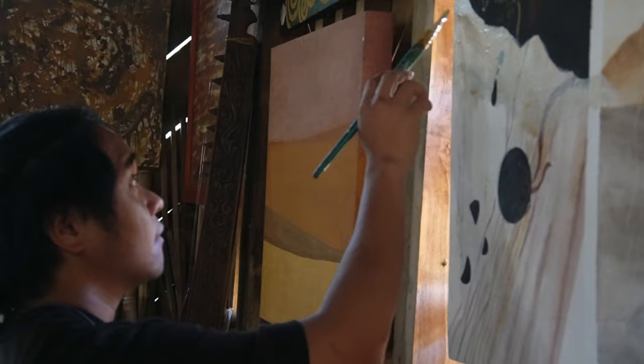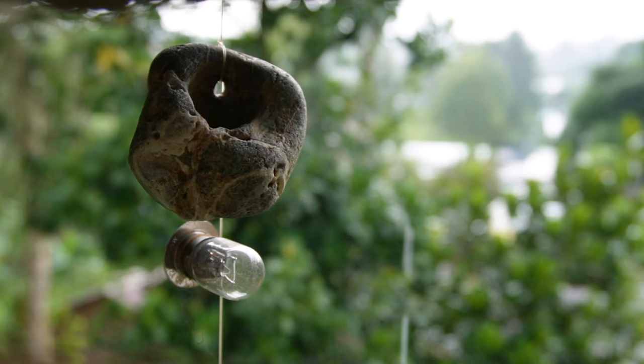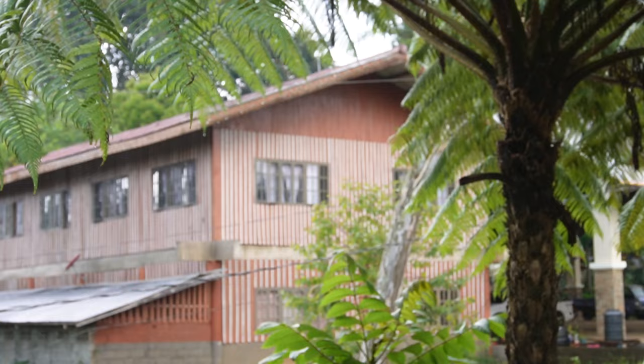Hi there, mga Ka Art Talks! Today is an earthy day. For the very first time, we're gonna try out soil painting. I've always been fascinated by this kind of art medium. Who would have thought that we could actually create beautiful masterpieces by just using soil?